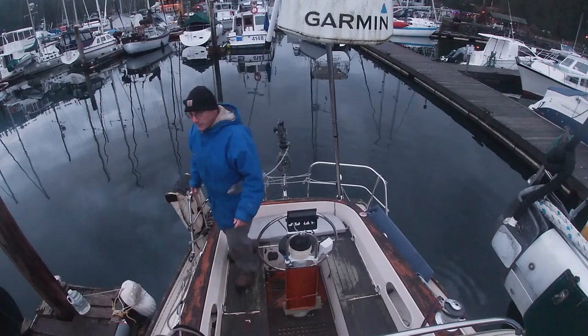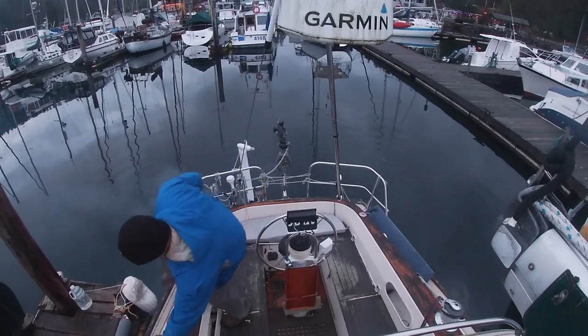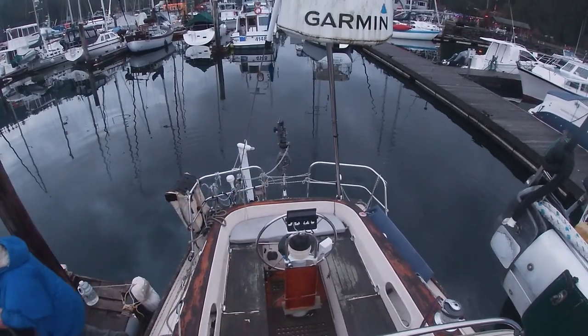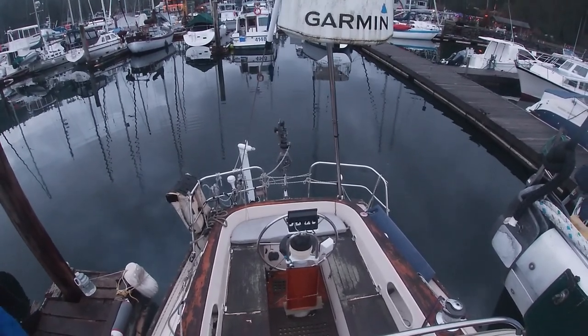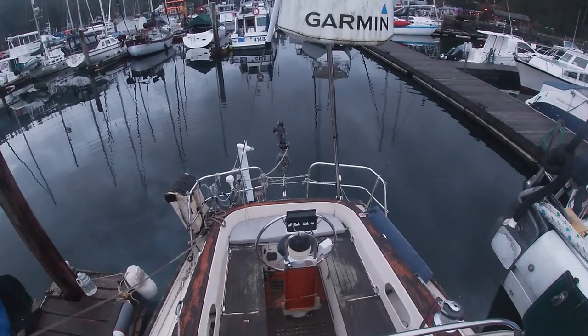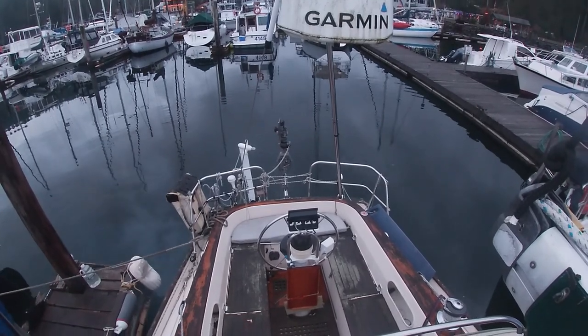And now I'm ready to step off with the stern line and the midship line.